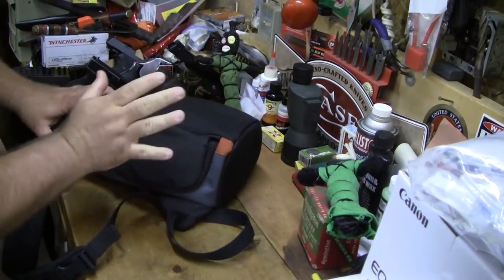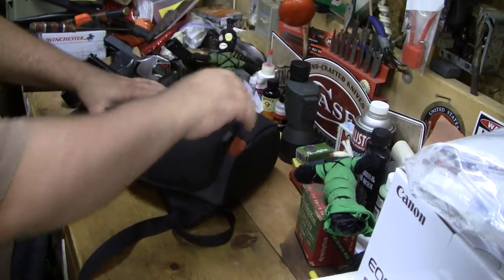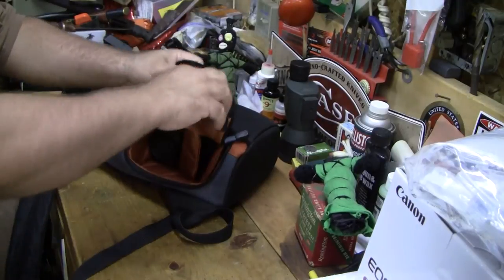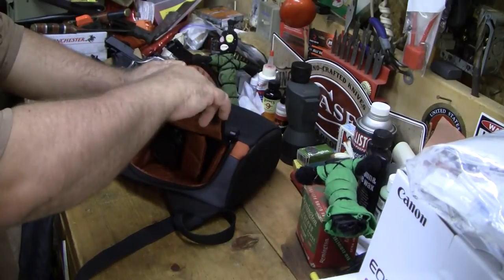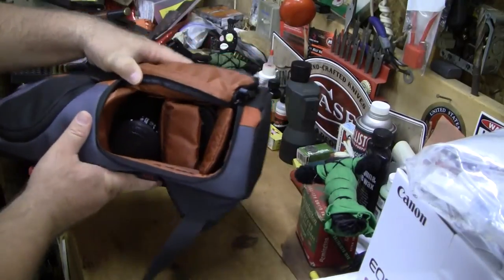Let me show you where the camera goes. This is where they show the camera in the picture on the box. It's got a zip-up top here — I keep a battery in there. It has compartments inside.